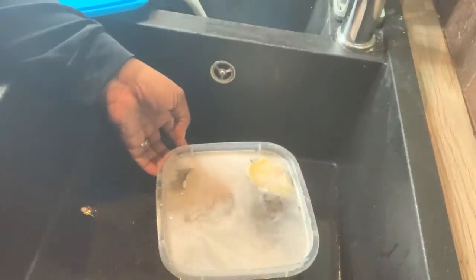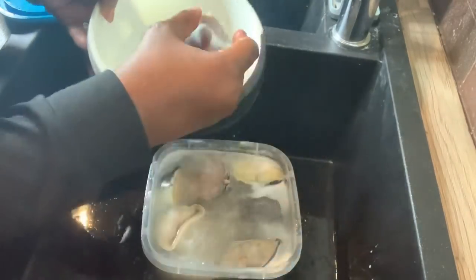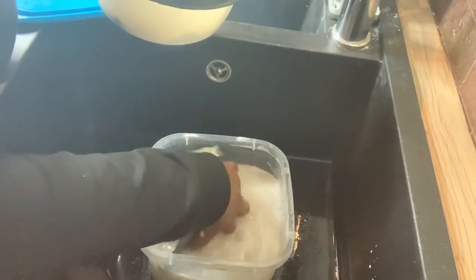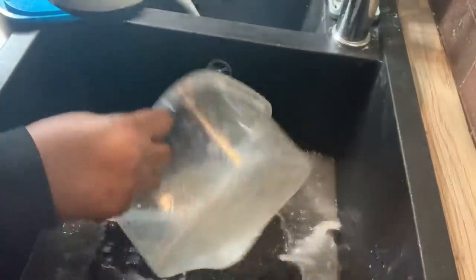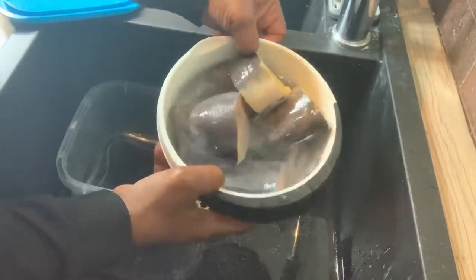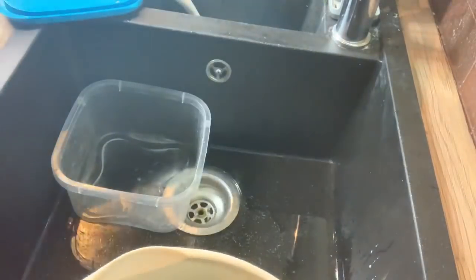The fish has been soaking for 20 minutes. I'm going to wash it out now and give it one final rinse to remove all the lemon taste. So the fish is clean and I'm ready to cook this catfish pepper soup.